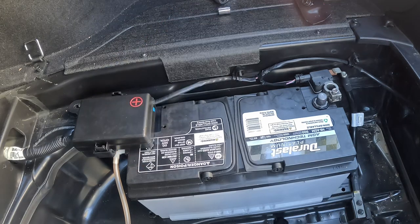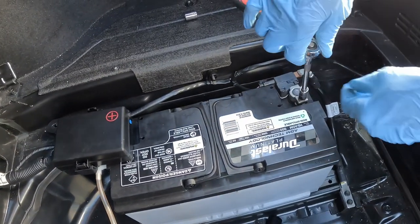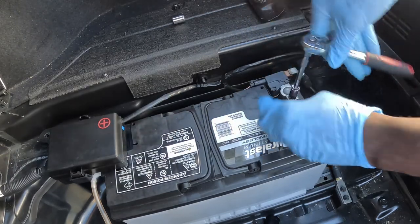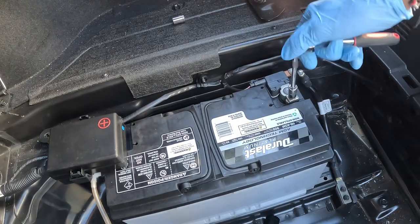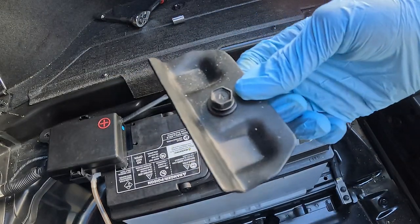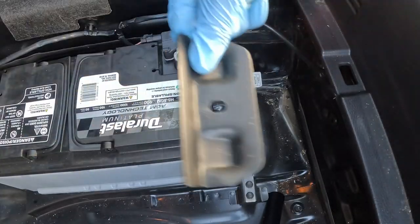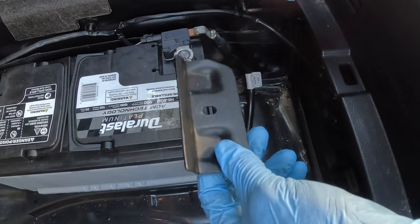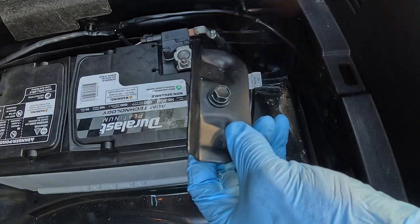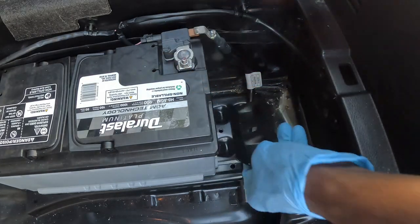Put your cap back on. It's in there tight. Now the last step is going to be to put this battery tie-down in, which uses the 12 millimeter socket and ratchet. You want to put this battery tie-down back in so your battery does not go flying in the back of your trunk — you do not want a 15 pound battery flying around. Make sure the battery tie-down is facing upward so that it is holding the battery down.